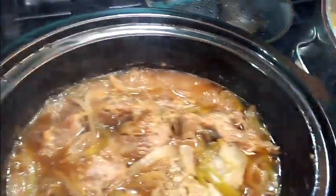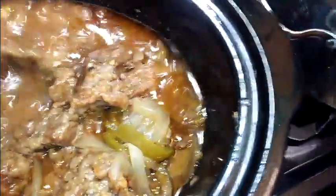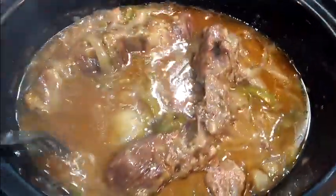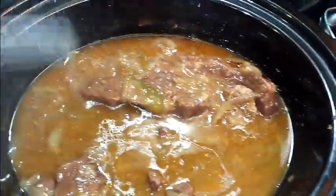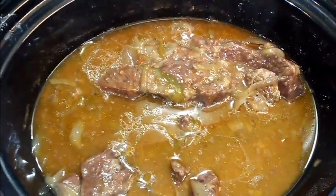Look at our short ribs — oh my god! Let's take a look at how they're coming along. They're not quite tender yet so we're going to let those continue to cook for about another hour and a half in the slow cooker.